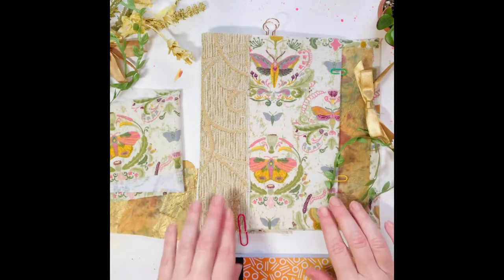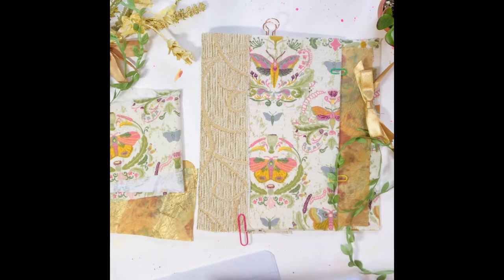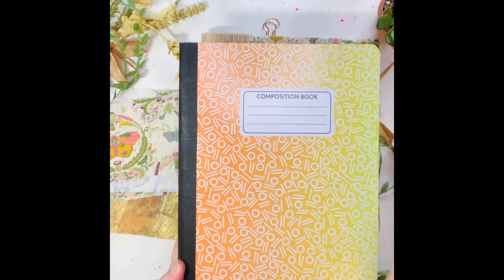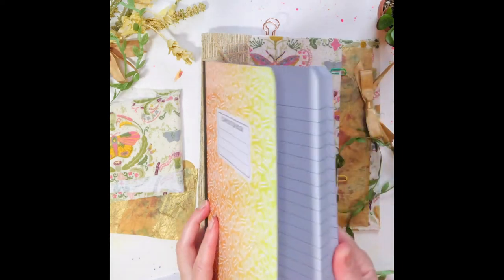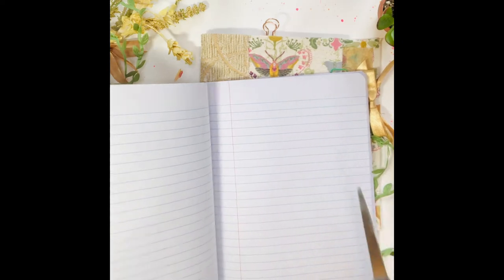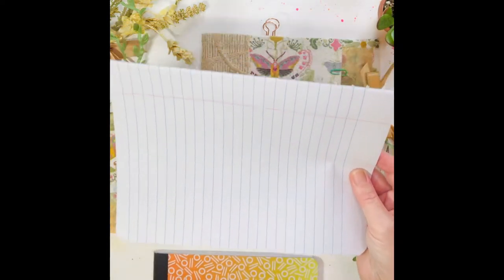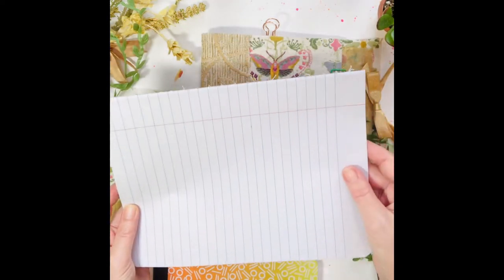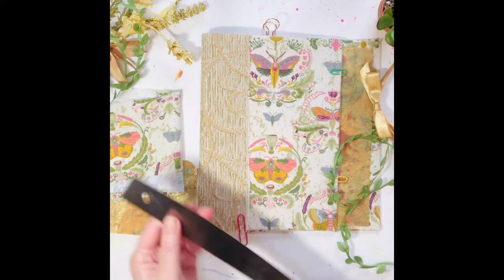Hi everyone, I hope that your September is starting off well. I decided to go back to a favorite — a composition notebook. What I usually do is take the lined paper out. They're sewn together and you can snip them out or use an exacto knife. Then you have the paper pad that you can use for other things, and sometimes I use them for pages back in the journal too.